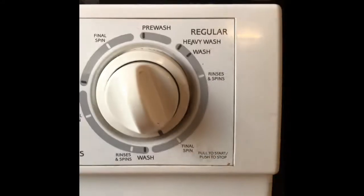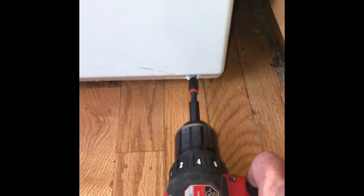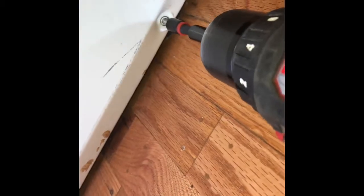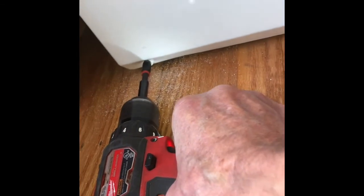We have the washer set for spin and we're not getting any results, so we know it's probably the motor control unit. We're going to take off these two quarter-inch screws — sometimes these are oxidized and rusted, so take your time. Once we spin them off, we remove the lower panel, and this is how we get to the motor control unit. We're going to make sure it's unplugged.